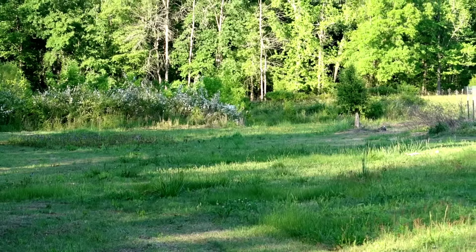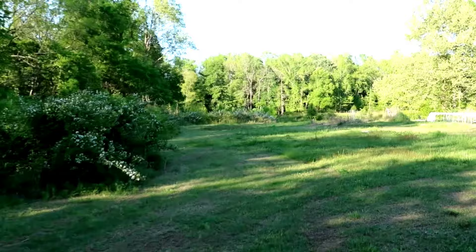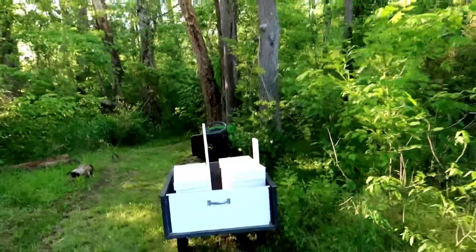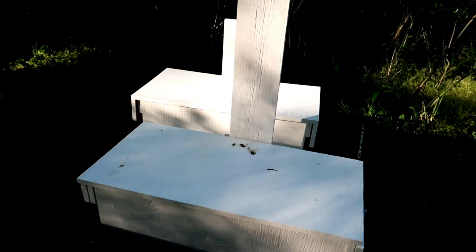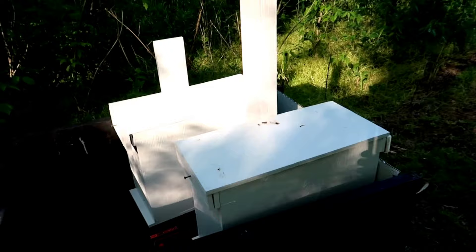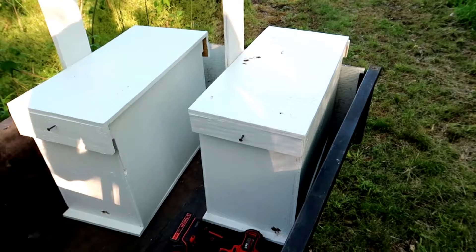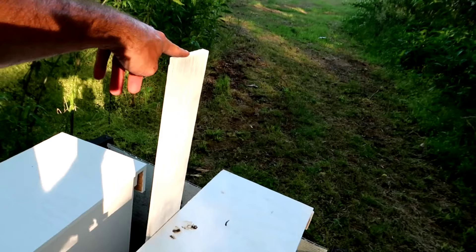You can just barely see the white box through those white flowers right back there. Our new spot is going to be at the entrance of the woods at this tree right here. Let's show you these swarm boxes — I built these. I did not come up with the plans; I got them from YouTube. I got the dimensions and everything from Aaron Brinks from Brinks Bees. He made these swarm traps and it didn't look really complicated, so I decided to give it a try. I've made two of them.